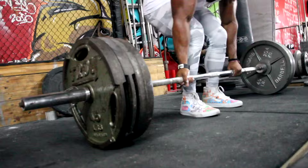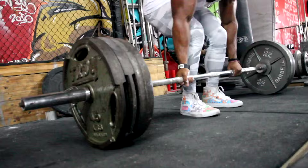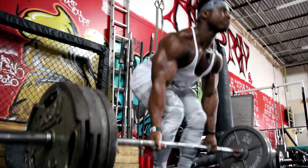What about deadlifts? We're moving on to some deadlifts. We did three sets of eight. Man, I was tired, but you know, you got to get it up. I got it up.